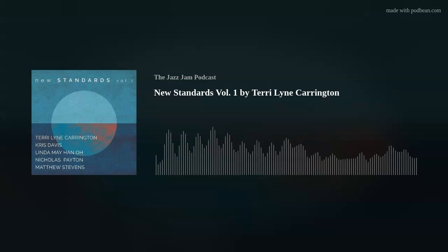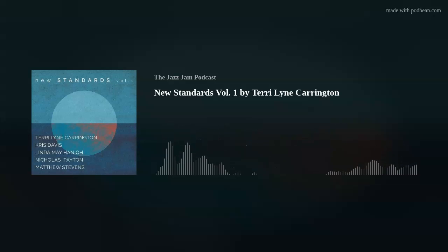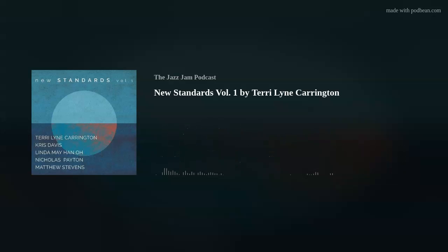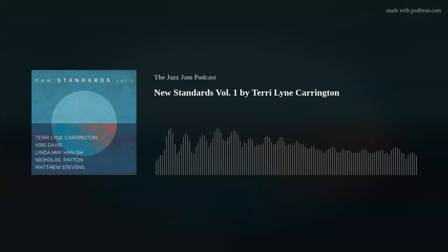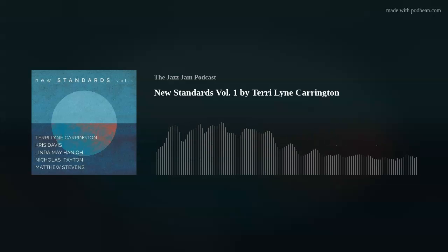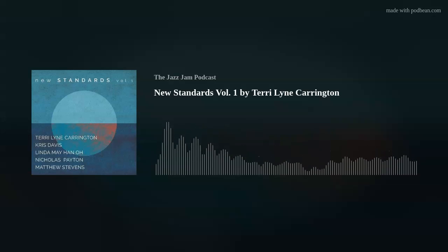Back to Linda May Han Oh: she started clarinet at age 11, then picked up bass in high school. She attended the Western Australian Academy of Performing Arts, learned upright bass, and completed a master's degree at Manhattan School of Music in 2008. She's since performed or recorded with Ambrose Akinmusire, Obed Calvaire, John Scofield, T.S. Monk, Slide Hampton, Dave Douglas, Pat Metheny, and many others. She was also influenced by Ray Brown's bass playing on the album Night Train, which the hosts previously covered.